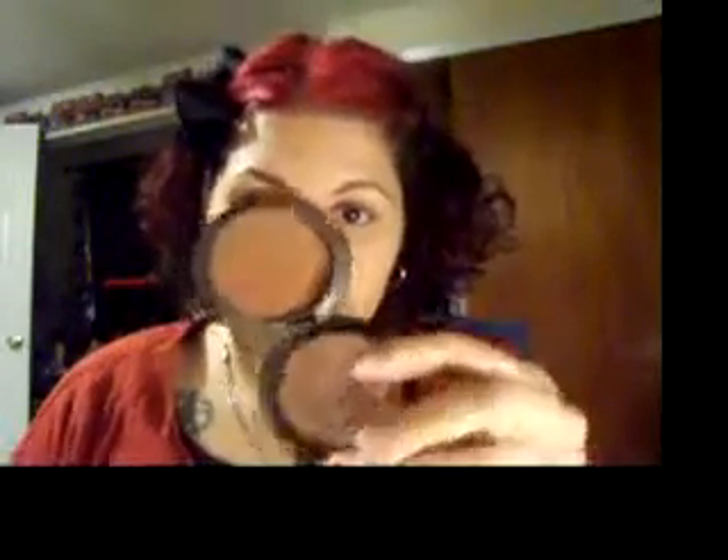For blush, I'm using MAC — it's called Blunt, and MAC sells it as blush. It's actually a contour powder, but I think when doing natural makeup, brown is always a nice blush, or something very soft and pink. But for me, I like brown. Put it right between your highlighters.